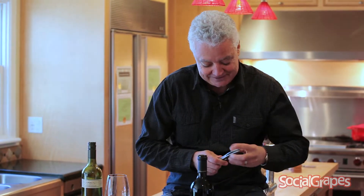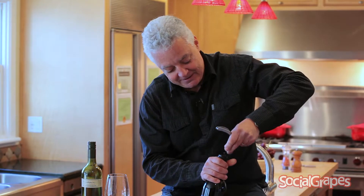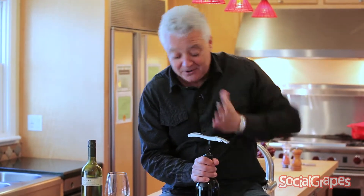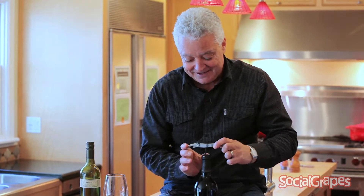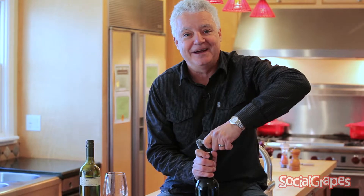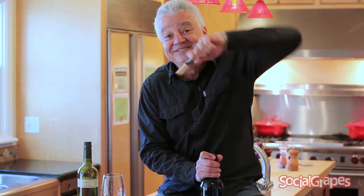And then the next thing to do is get your corkscrew in there. Turn your corkscrew, get it in there. Keep it nice and straight — if you get it on an angle you're going to have some problems, but keep it nice and straight. That's what we like. And then you've got this little lever thing here and just pull the cork out. A little hard one. Pull the cork out, nice to make a little sound, and that's how it comes out.